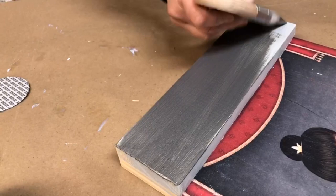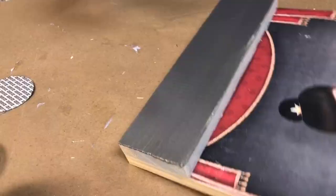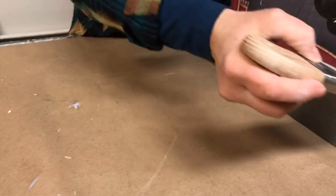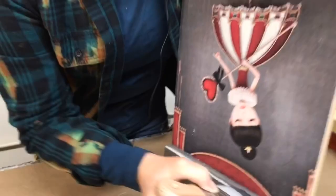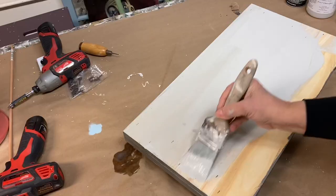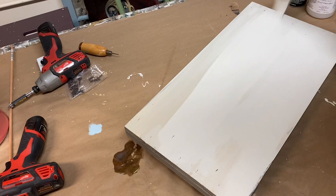When your decoupage is dry, go ahead and finish painting the rest of your board. I had applied a base coat similar in color to the metallic paint I'm using. This kit includes a sample size, which is enough paint in a coordinating color to finish off your project. Remember that it's always good practice to paint the backs of your projects as well — it can prevent warping and gives you a nice professional finish.